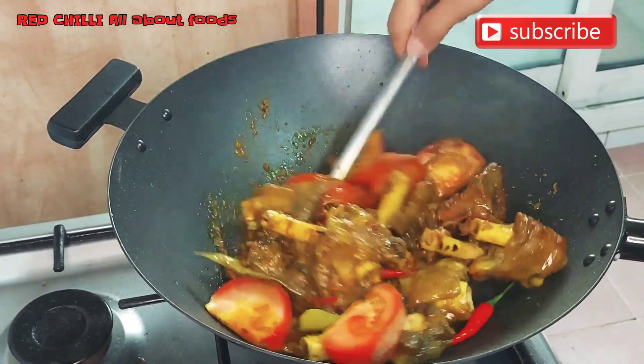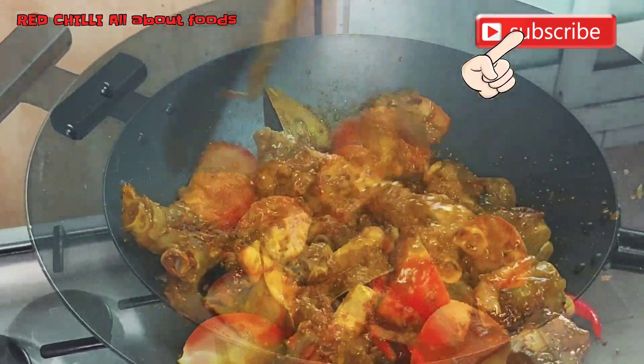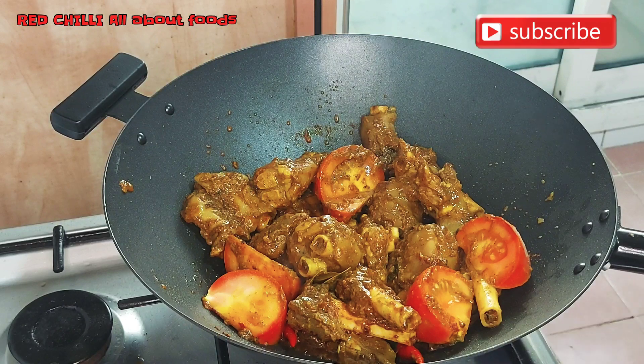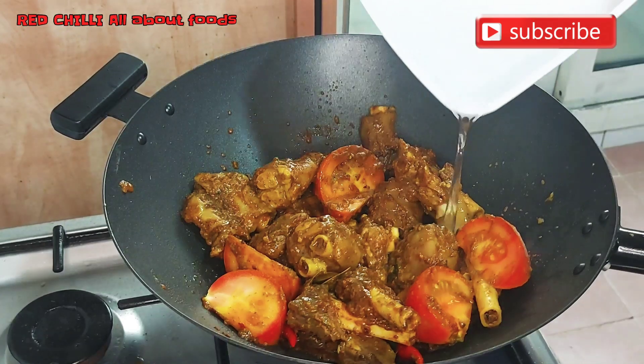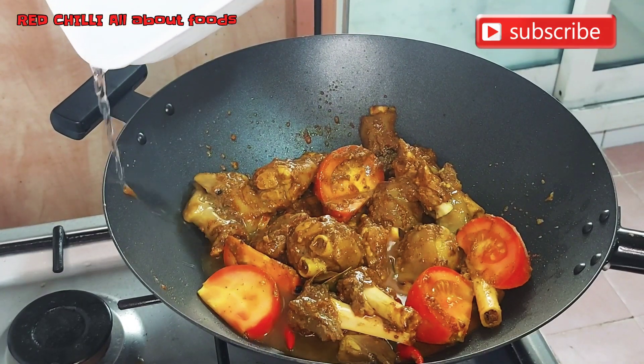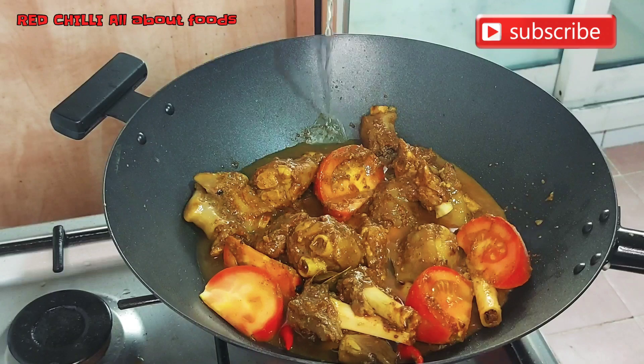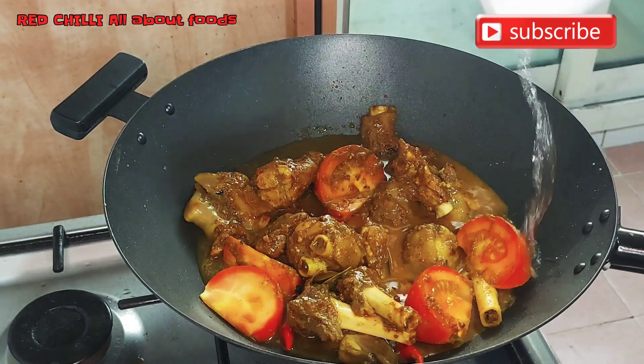Let's mix all of our ingredients well together. Now we've added water, and we're going to let it boil for about four to five minutes.